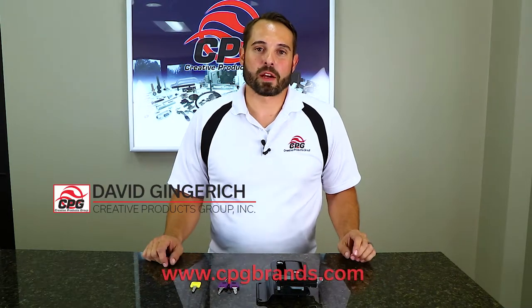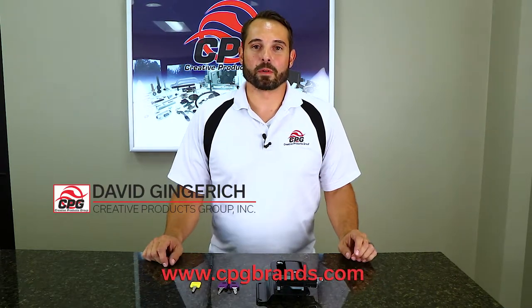Hello again, I'm David Gingrich with Creative Products Group, and today I'm going to be running you through a demonstration on how to rekey one of our locks.